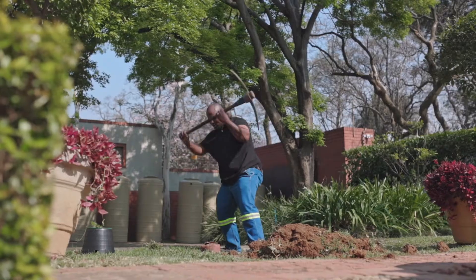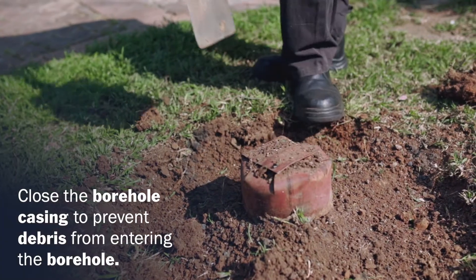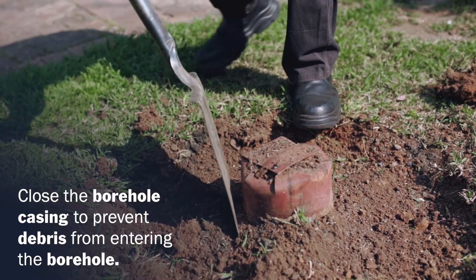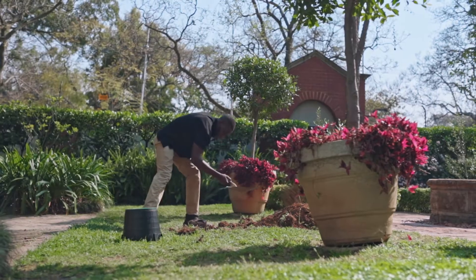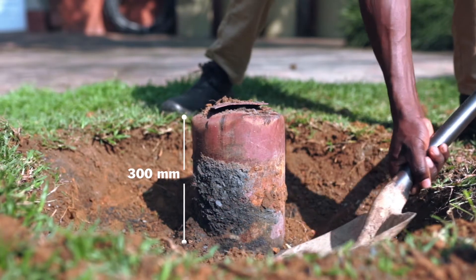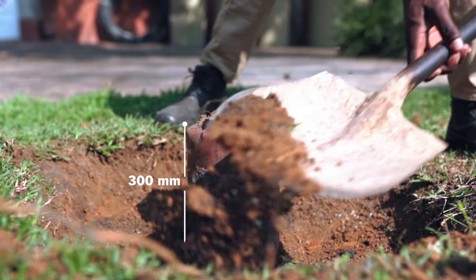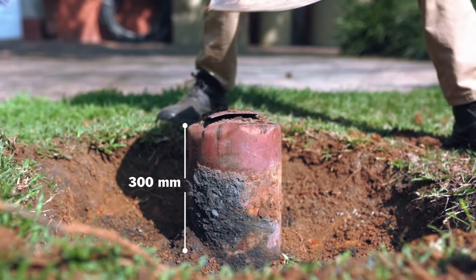Begin with a borehole casing extruded from the ground. Close the borehole casing to prevent debris from entering the borehole. Remove the soil around the casing to the depth of the borehole cover, or at least 300 mm below ground level. The amount of soil to be removed will depend on your borehole cover.